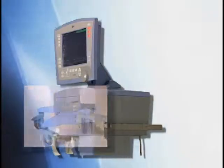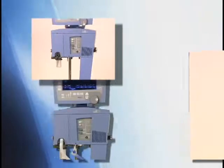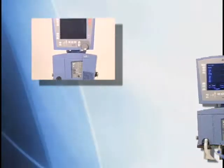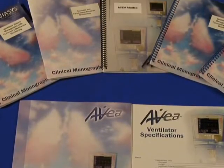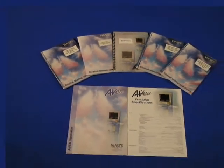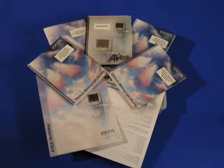We hope that this basic overview of the AVEA ventilation system has been helpful to you. Viasis Healthcare is committed to the support of its products and the clinical education of the respiratory community. Informative publications by leading physicians are available on subjects relevant to ventilator patient management and pulmonary mechanics. Many of these publications can be downloaded from our website. For more information, please visit us at www.ViasisHealthcare.com or contact your local Viasis Sales Specialist.